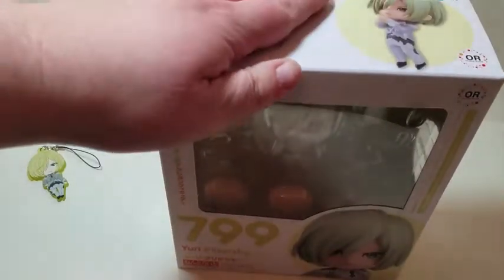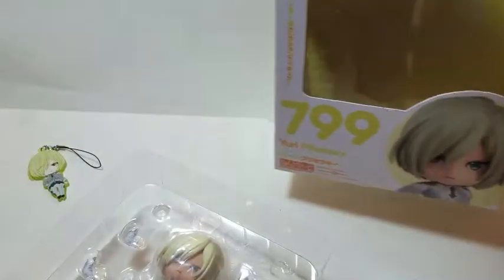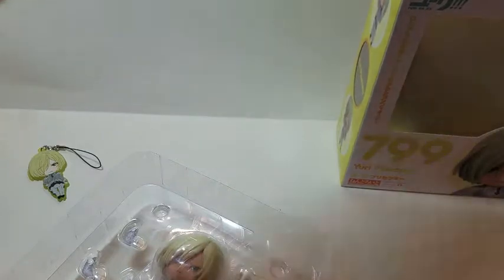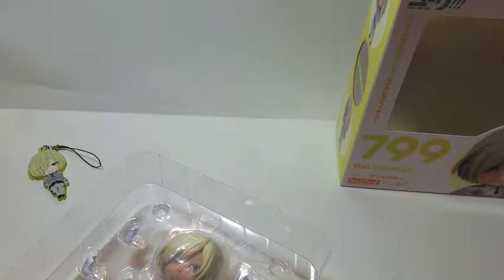Let me get him opened up so we can look at him a little bit closer. As a note, I want to mention the inside of his box smells pretty strongly — I noticed it just when I was opening him. It smells kind of like plastic paint, that tight smell. My Nendoroids haven't in the past come smelling that strongly, so just something to be aware of. I'm not sure why this one's different.